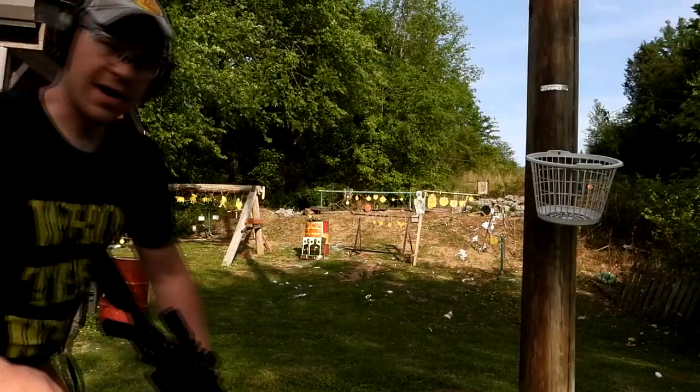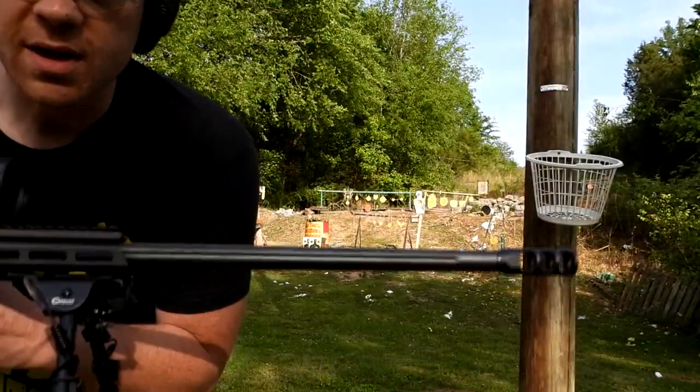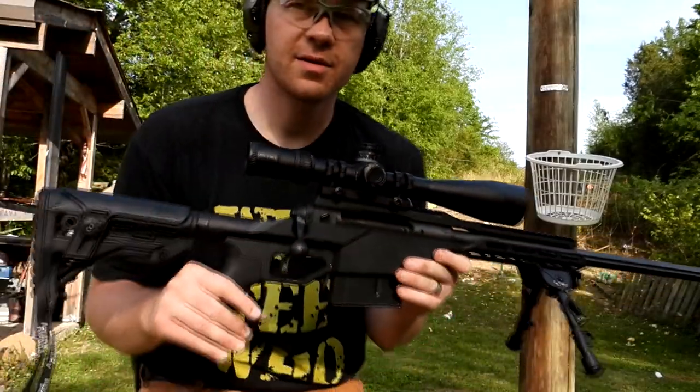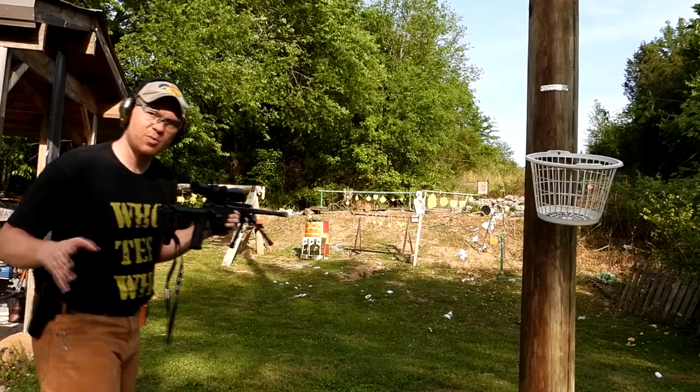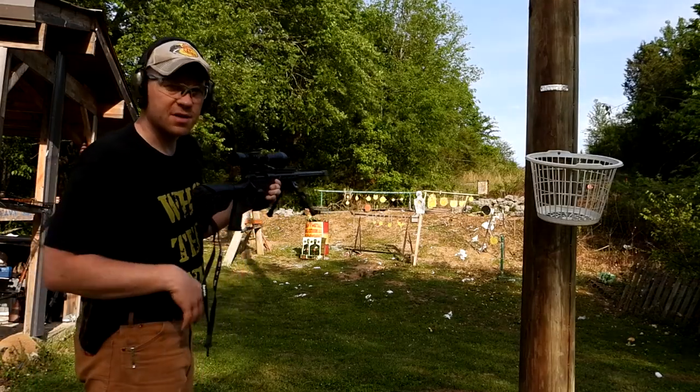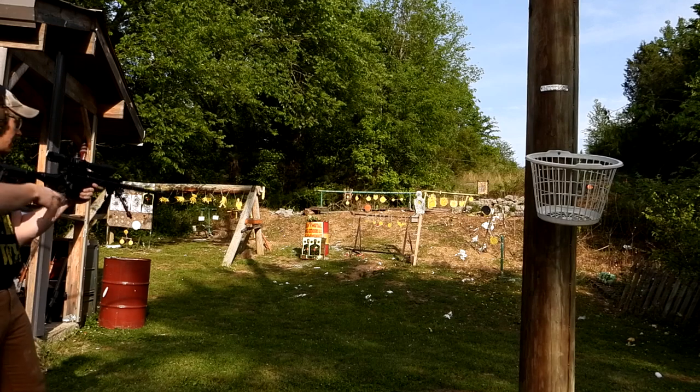I'm gonna load up the 338 first. Here goes the 338 Lapua — this is my Savage 110 BA Stealth. Absolutely love this rifle. 62 pounds of joint compound — we'll see what happens, I'll try to get a good shot on it.